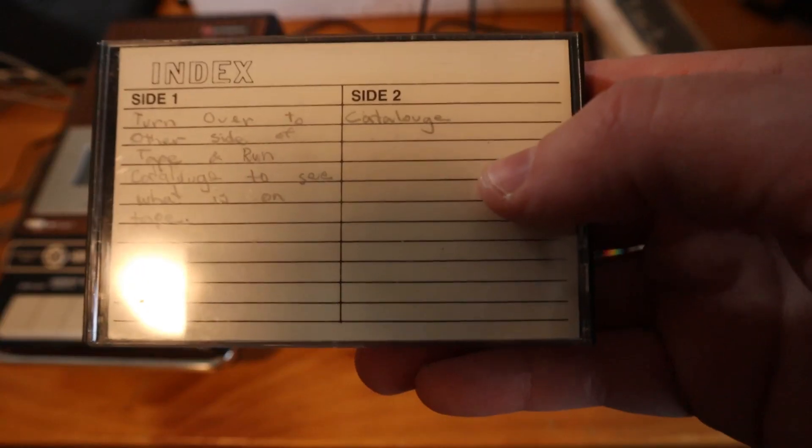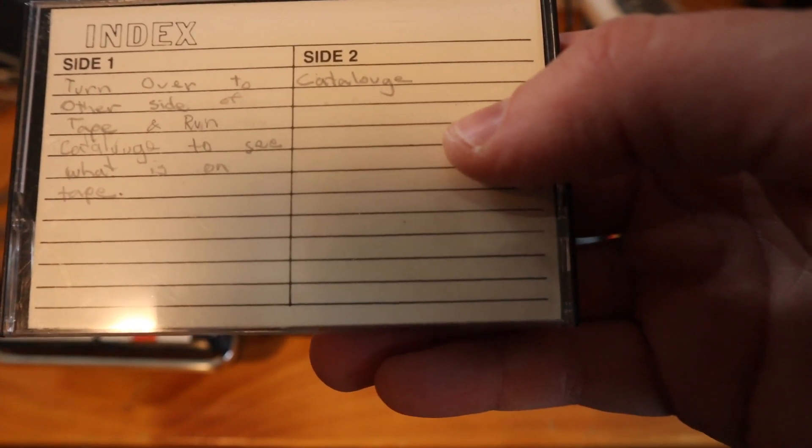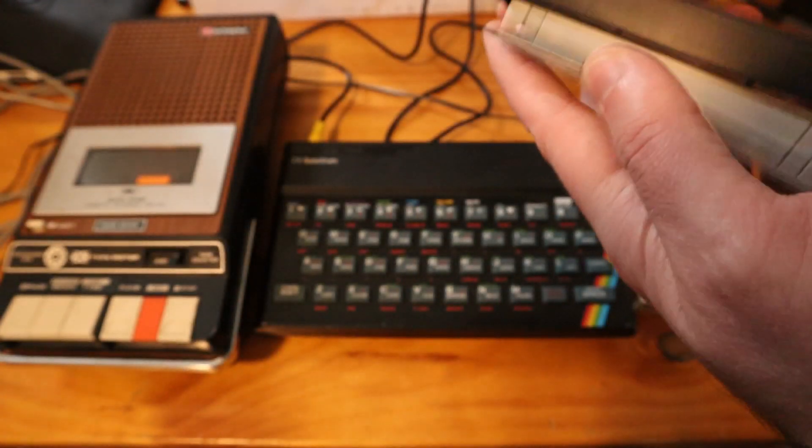This one here — on the index we see side one: 'Turn over to other side of tape and run cartridge to see what is on tape.' Side two says 'Catalooge.' Interesting.